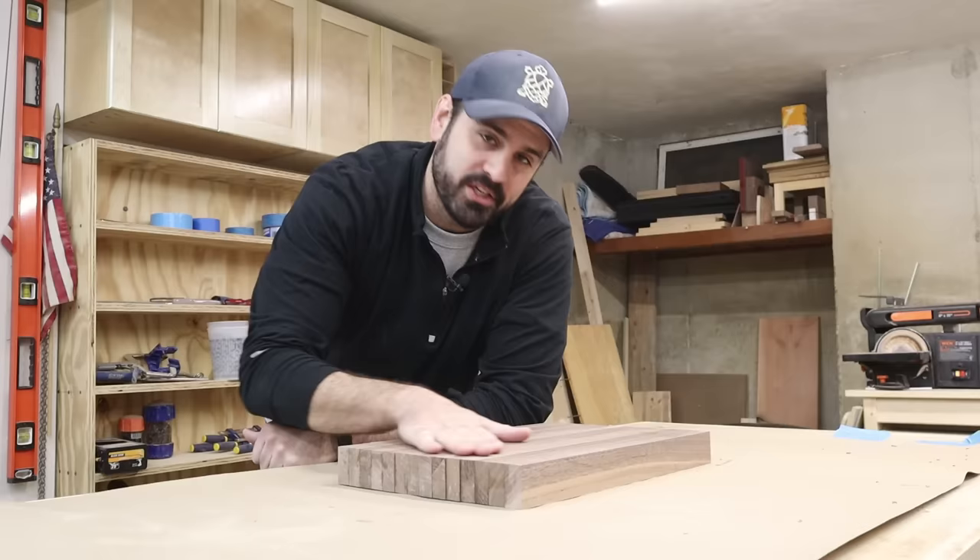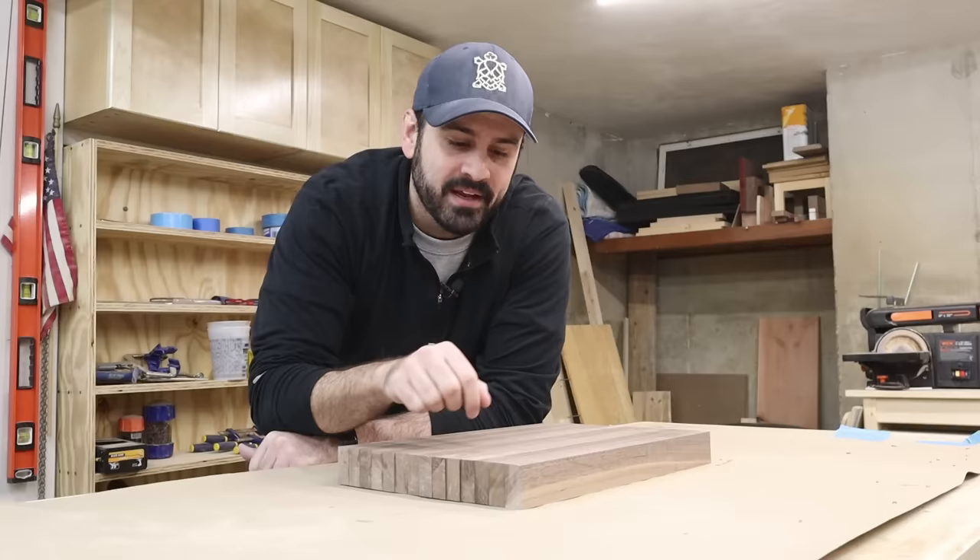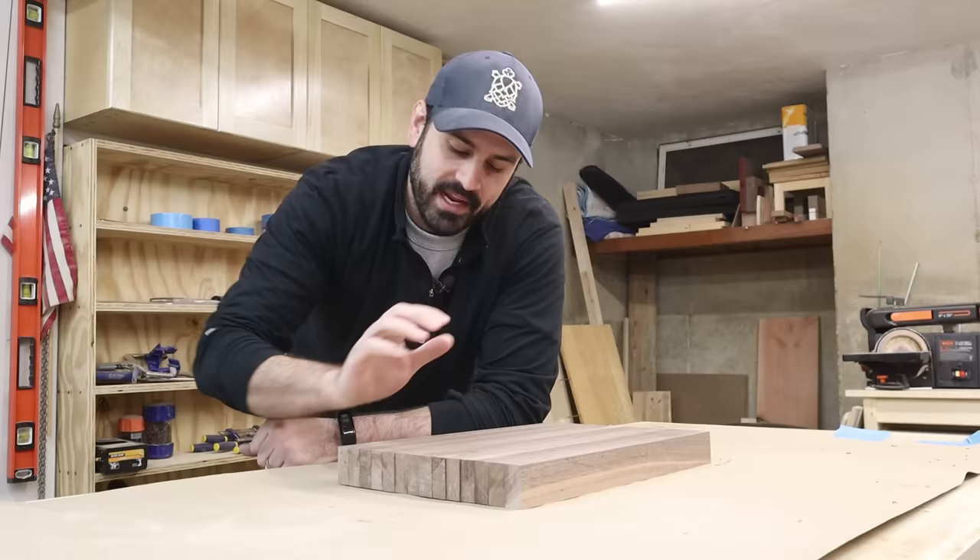This thing is looking pretty sweet off the planer. There are a few things we need to do next: first, take it over to the table saw and clean up the edges using my crosscut jig. After that, we're going to bring it over to the CNC and engrave it per the client's request. Once that's done, we'll add a chamfer along all of the sides to clean up any sharp edges.